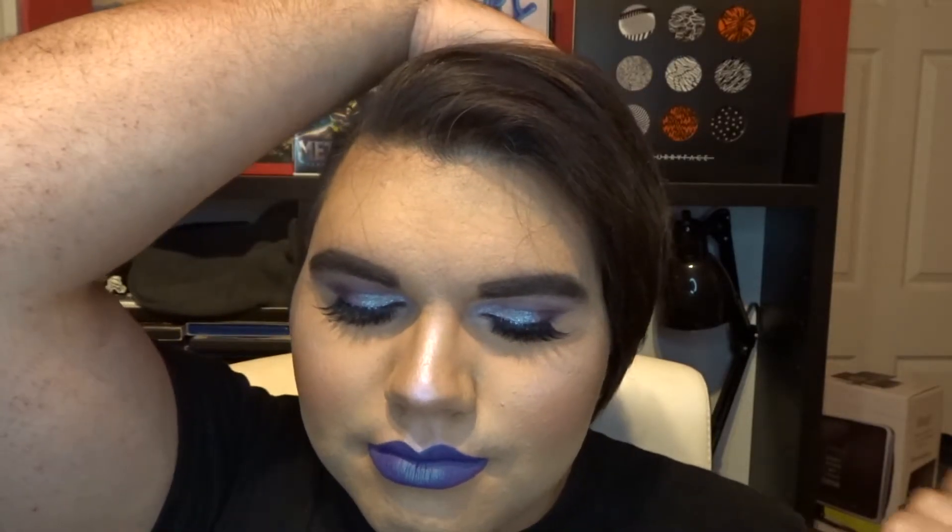Here we are with the finished look and I love how this turned out! This is what it would normally look like if I was recording at this hour. With a little bit of light I can actually do later videos now. I'm actually going to be going to Sephora in this and handing in a resume — I've done this before with a tutorial and went in later that day.